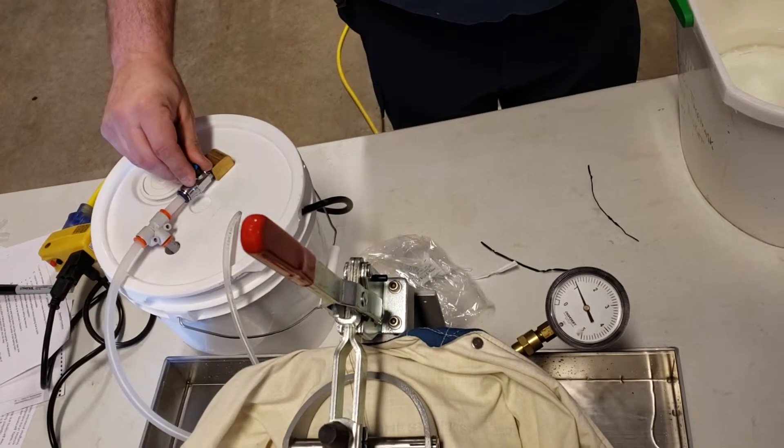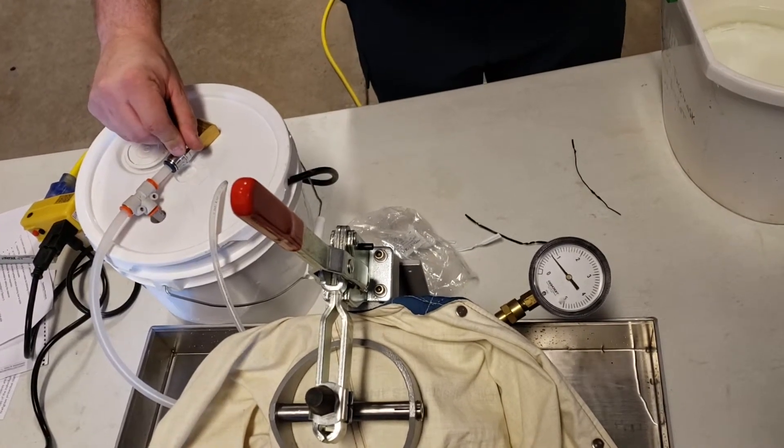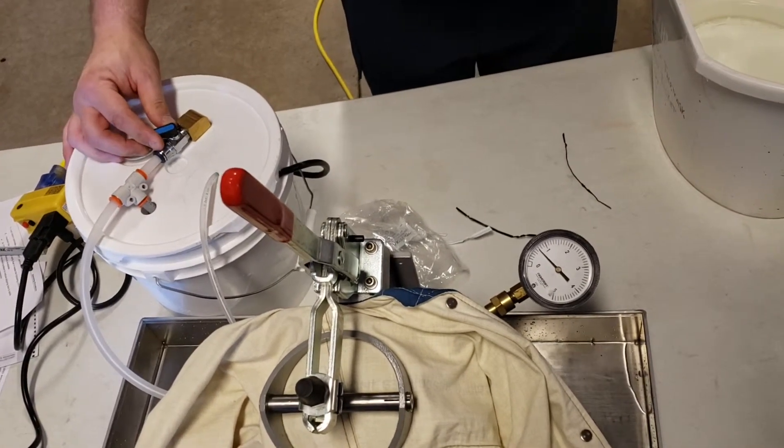If you need to adjust the PSI, use the control valve. We want to have that target pressure of one PSI.